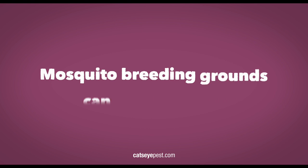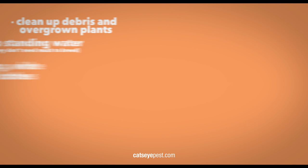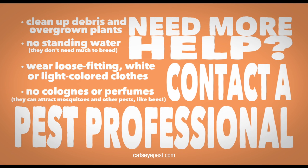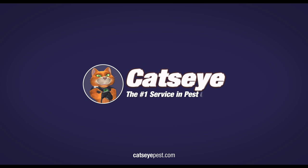Keep in mind, no matter how immaculate your yard is, mosquito breeding grounds can be anywhere. These DIY tips are great ways to help with mosquitoes, but if you need more help, contact a pest professional as we offer more options to get rid of these pests. Cat's Eye — your number one service in pest control.